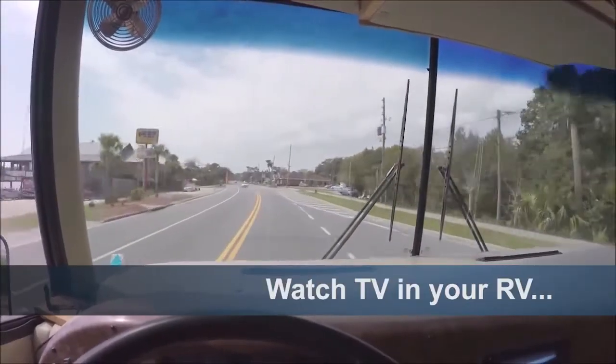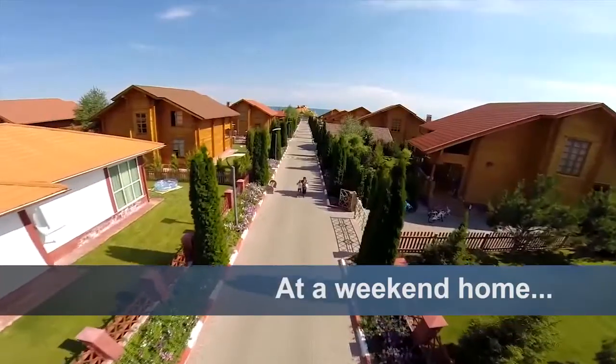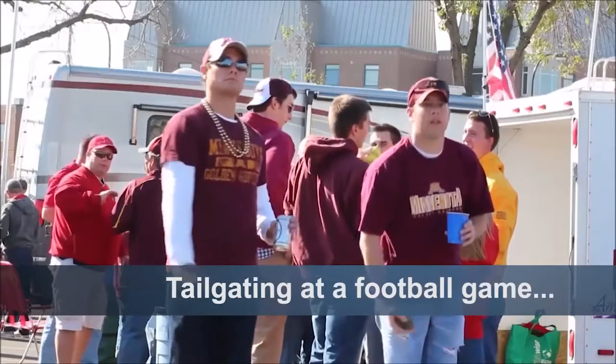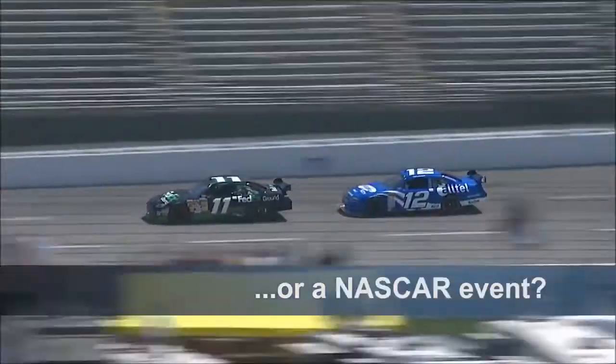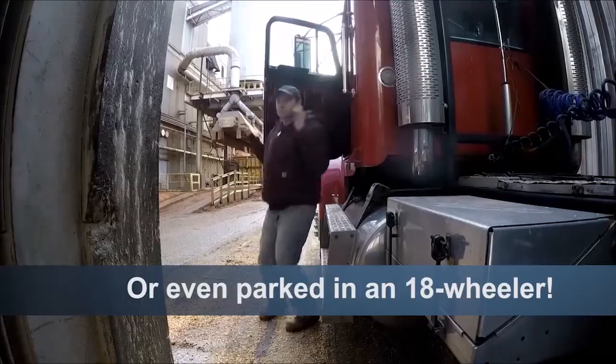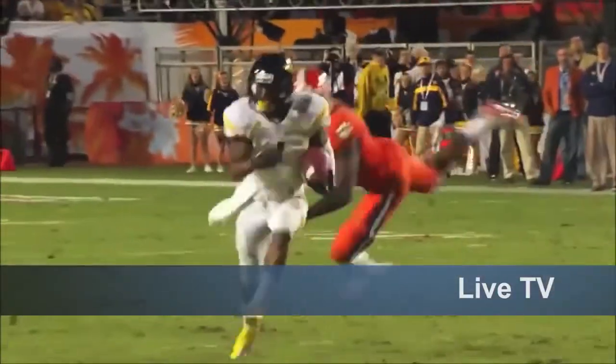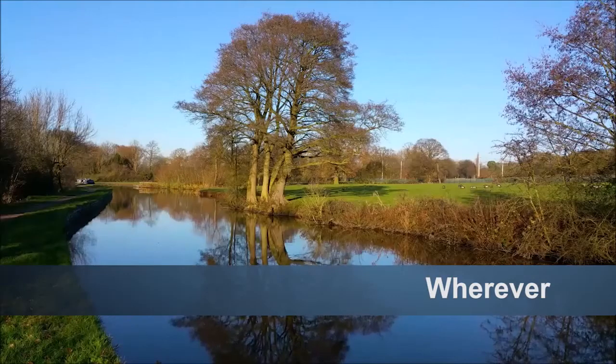Whether you're in an RV or a campground, at a weekend home or just sitting in your backyard, maybe you're tailgating at a football game or a NASCAR event, or even parked in an 18-wheeler — you're ready to watch live TV whenever and wherever you want.